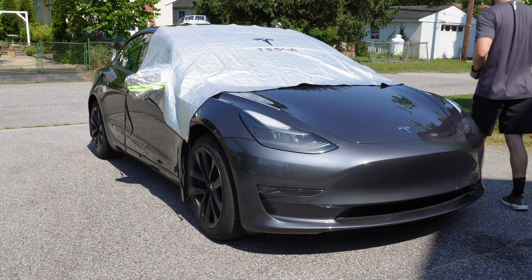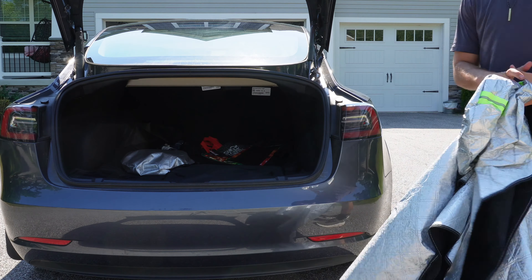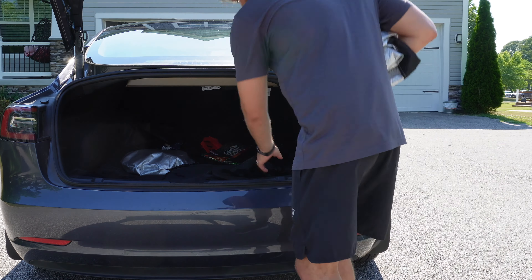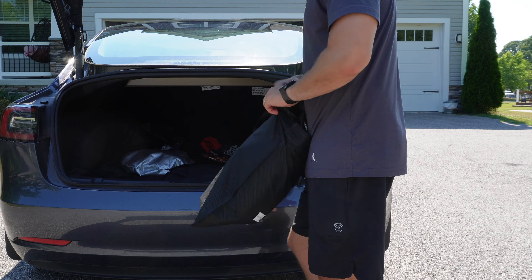Taking this cover off is just as easy as the setup. You just remove the straps, roll it up, and stuff it back into the bag that it came in. It's nice and compact once you fold it up and get it into the bag, so it's something you can easily keep in your trunk on the go without worrying about sacrificing an inordinate amount of space.